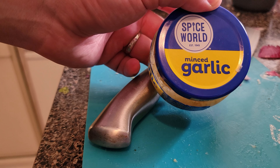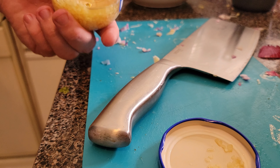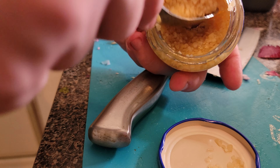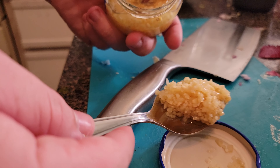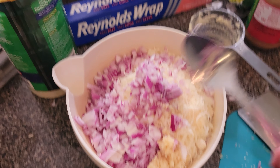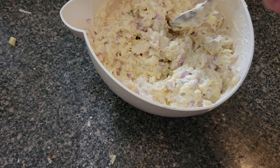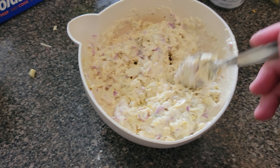Last but not least, we're just going to put a little bit of this Spice World minced garlic in there — nothing too crazy. You can always cut your own garlic, but I'm just going to grab a nice little spoonful — bam, that's garlicky — and throw it right in the bowl. Then we're just going to go ahead and stir this up.